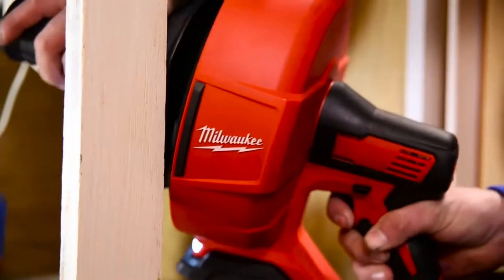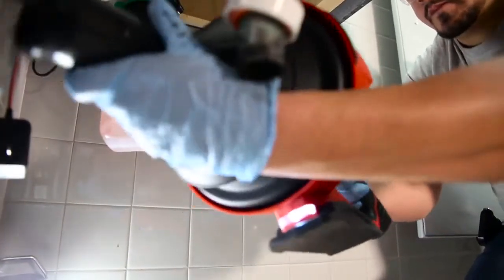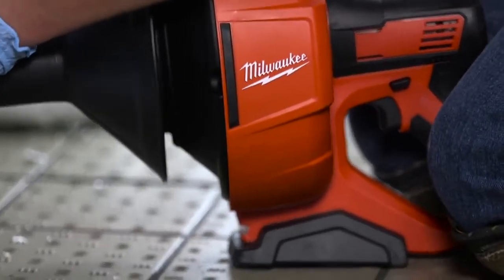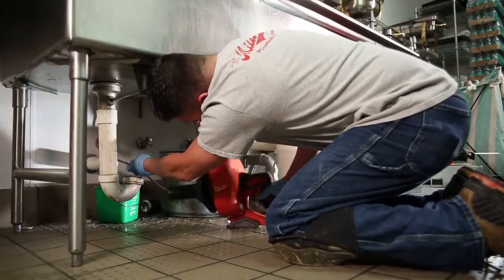A fixed drum shield protects the user and fixture from the spinning cable, so you can work right up against the fixture. Set the tool on your work surface with a flat base design, giving you an extra hand free for easier cable feed.